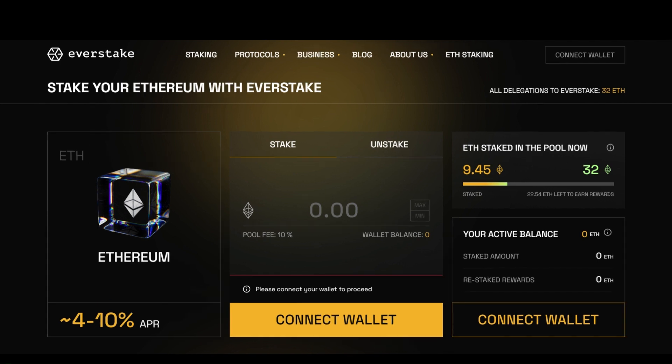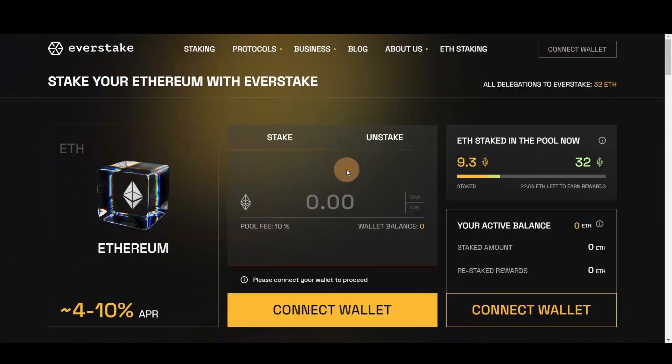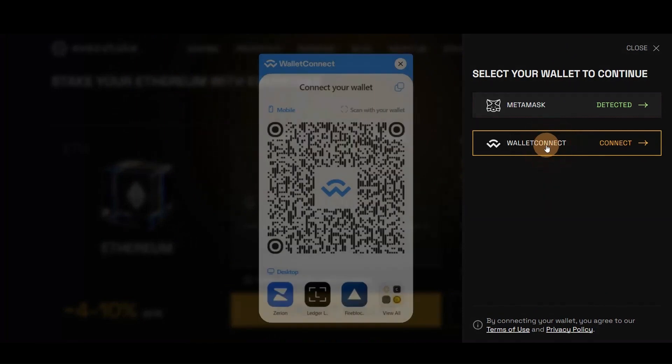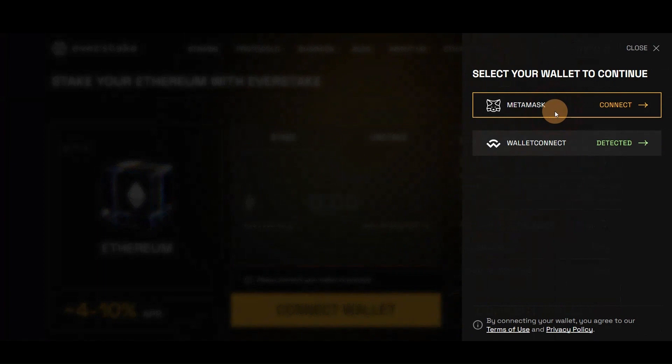First, go to the Ethereum staking page on the Everstake website. Next, connect your Ethereum wallet by clicking Connect. You can scan the QR code from your mobile wallet or use wallet extensions such as MetaMask, Ledger, or others.